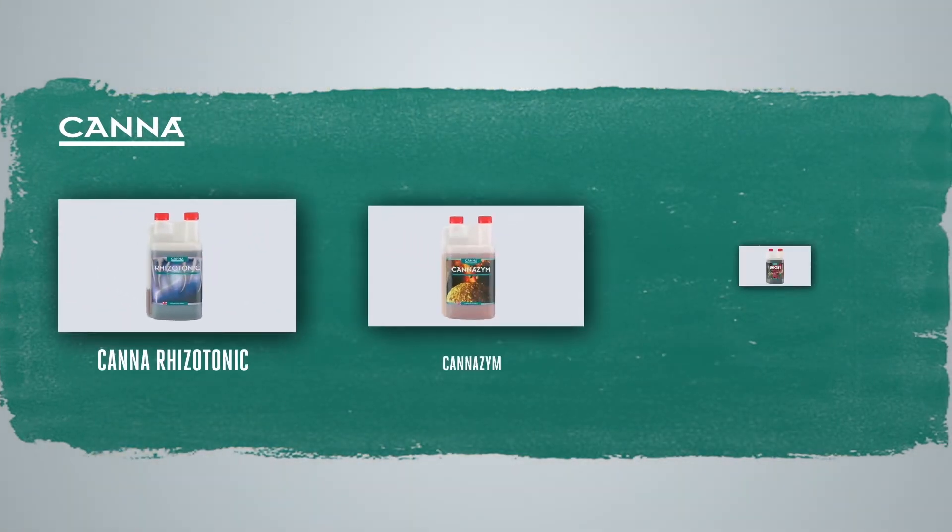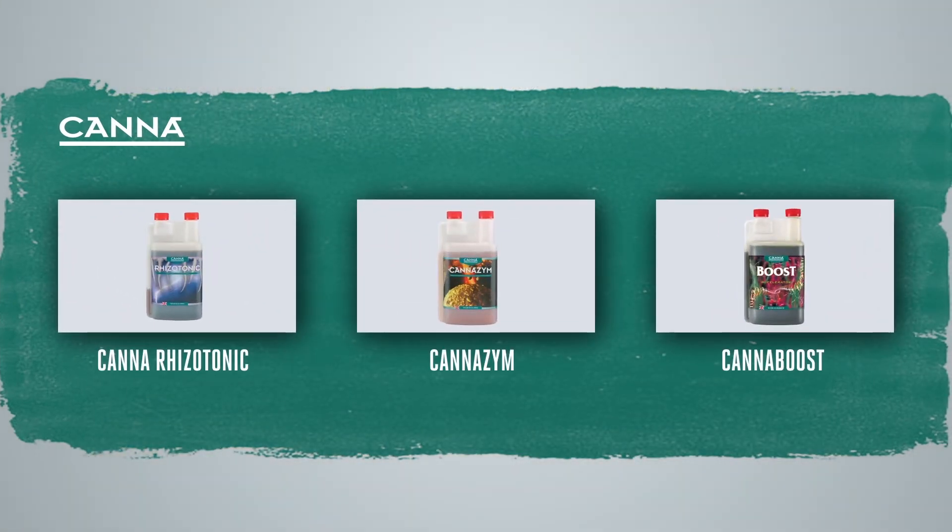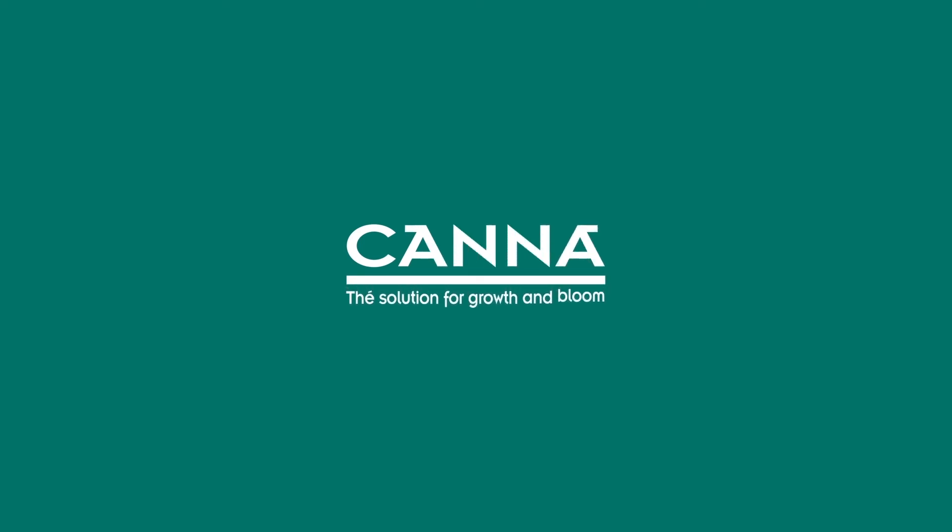Using Canna PK1314 correctly will give you the optimum results every time. In addition to Canna PK1314, we also offer other additives that can help you to get more from your plant. So don't forget to use Canna Rhizotonic, Canna Zym and especially Canna Boost, which will result in an even better yield.